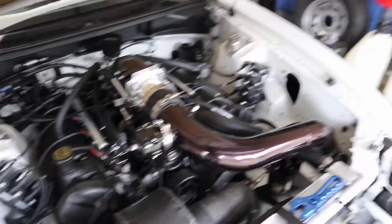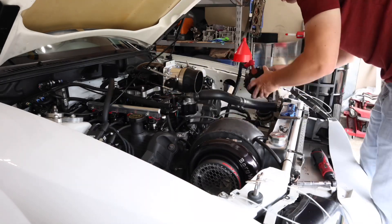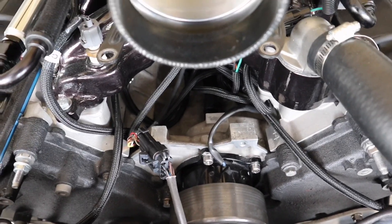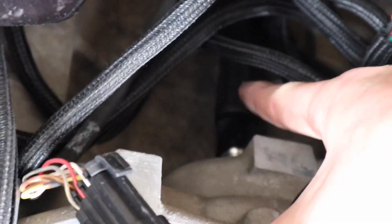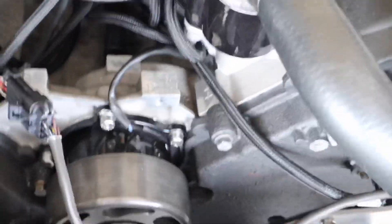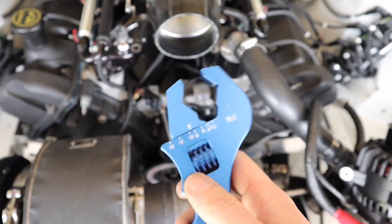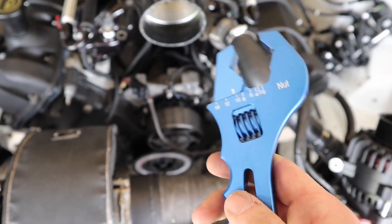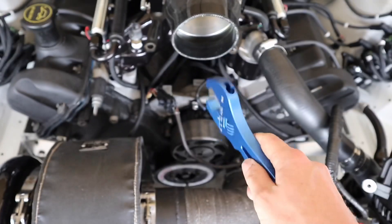I got the alternator moved out of the way. You can see down there in the valley — there's the AN line right here. I'm going to loosen that up and that's where my adapter and sensor are going to sit. By the way, if you've got AN fittings on your car and you don't own one of these AN wrenches, you really need to get one. This one is made of aluminum so it stops you from scratching your aluminum AN fittings — it's well worth the money.